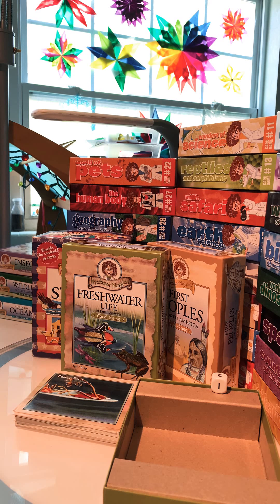Hey everyone, this is Kristen with Epic Childhood and the Ultimate Light Table Guide. Today I'm here to talk about Professor Noggin's card games. For those who have not heard of them, they are a trivia card game.